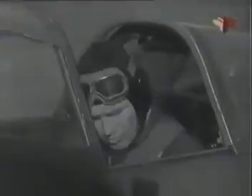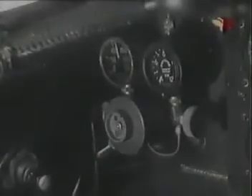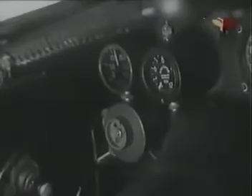Перед полётом произведи проверку оружия. Установи шкалу прицела на 0. Проверь, не сбиты ли прицелы: для этого совмести крестик на лопасти винта с перекрестием прицела. Заряди пулемёт и пушку и включи тумблер вооружения. Проверь подгонку кислородной маски и присоедини шланг к маске и присоске. Открой до отказа вентили на баллоне и приборе и проверь наличие кислорода и его поступление в маску. Проверь аварийную подачу кислорода: стрелка индикатора потока должна отклониться до деления 8–10.